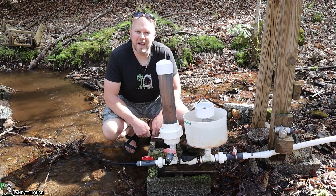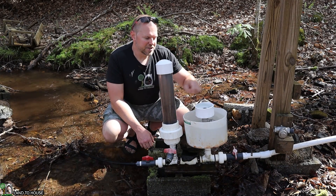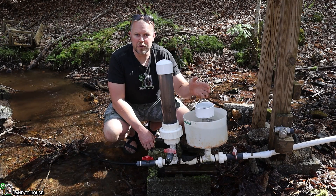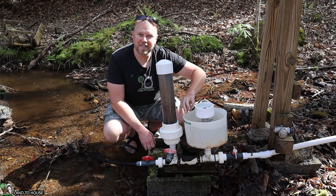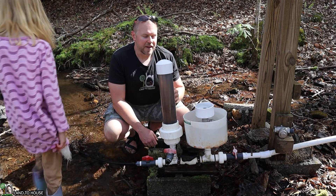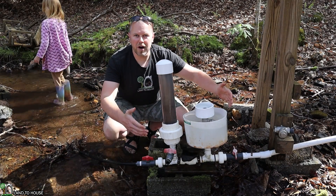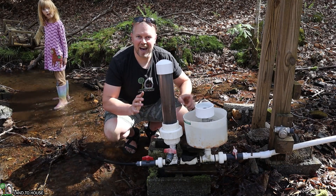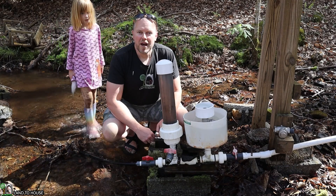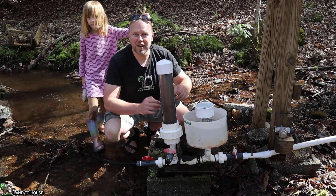I believe that is going to be conclusive for this test. I have discovered that putting a cup of water on top of the valve is not going to reduce the sound. Also, placing the valve inside of water is not reducing the sound either. So the next test I'm going to run in a future video is to cover the entire ram pump with insulation inside and see if we can reduce the sound. I think that's going to be our best bet. Stay tuned for the next video on the soundproofing of the ram pump.